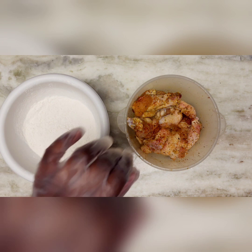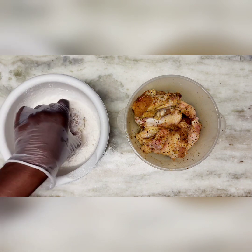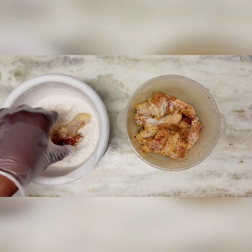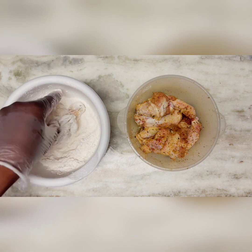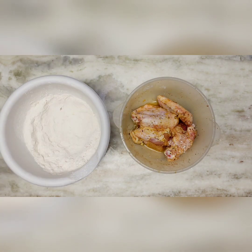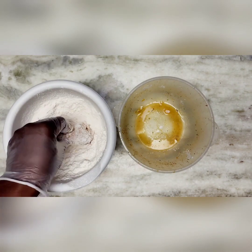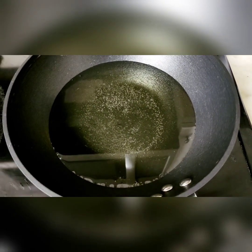I'm going to gently put each chicken wing in the flour — just kind of turn it, shake off the excess flour, and place it to the side. You don't have to drench it with flour, just enough to cover, then shake off the excess. We have our grease on medium heat and we're about to drop our chicken in.